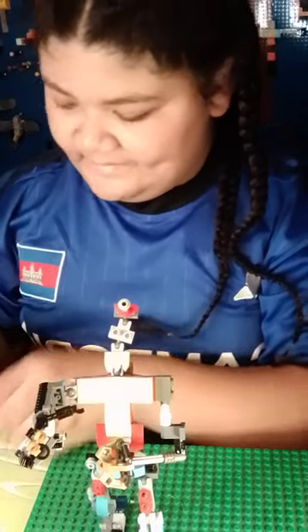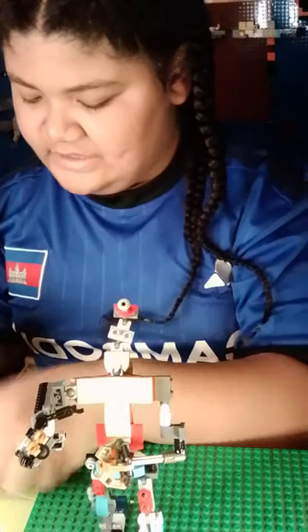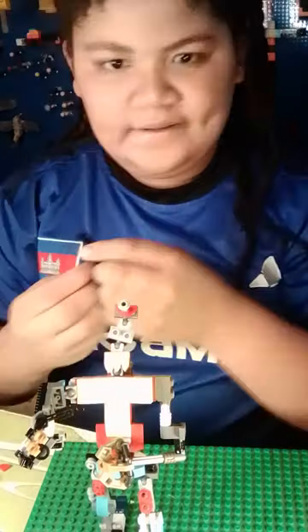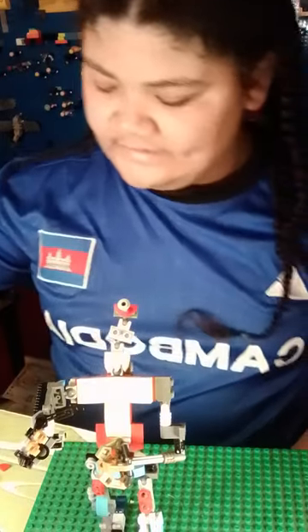I'm gonna take apart this face and show you guys what the head is and what pieces make up the face so you guys can build this at home. This wing piece from that dragon set is what turns into the face.